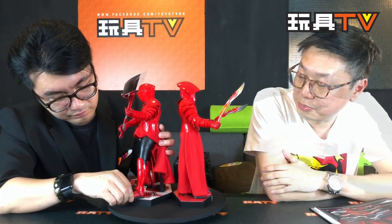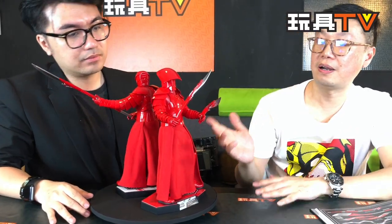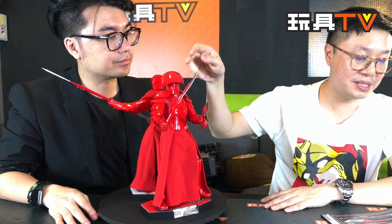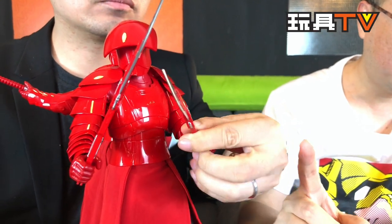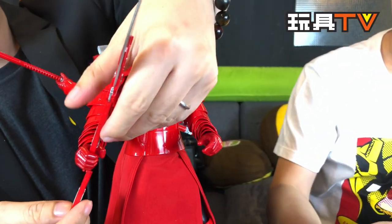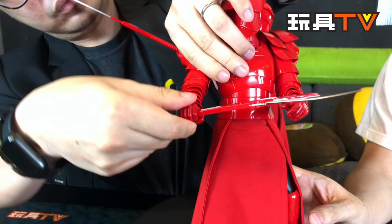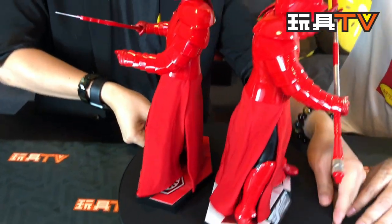Next, let's talk about the weapons. The two guards are holding different kinds of weapons, each exclusive to their design — you have to match the weapon with the helmet. For example, the Seventh Guard is holding twin blades called the Twin Vibro-RB Blades. You can actually connect them together to make one combined weapon, just like in the movie — it's like a fan shape.